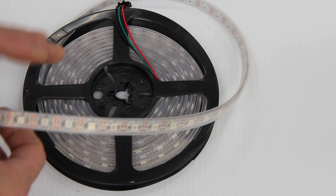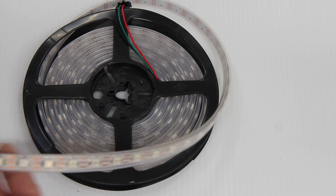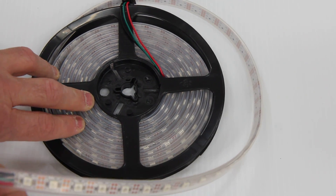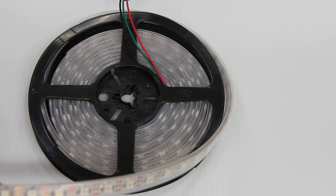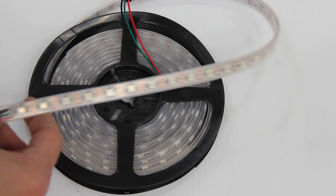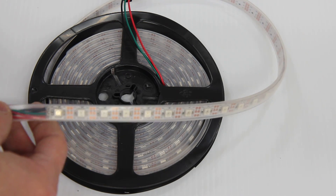This makes it perfect for items where you need super high density, such as matrixes. The strip is 4 meters long, which is approximately 13 feet 1 inch. They feature wiring connections on both ends. This is 5 volt. It is INC 1003 pixel protocol, compatible with most controllers using the WS2811-2812 protocol.